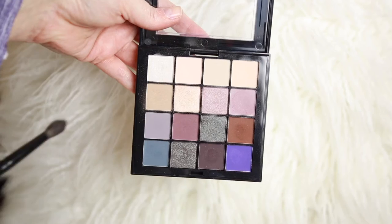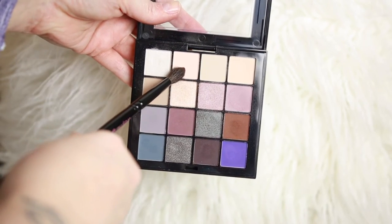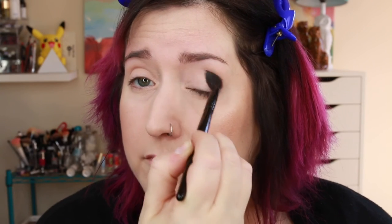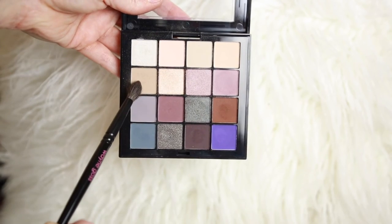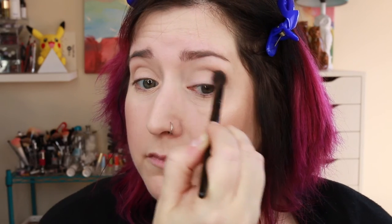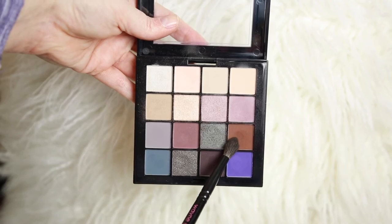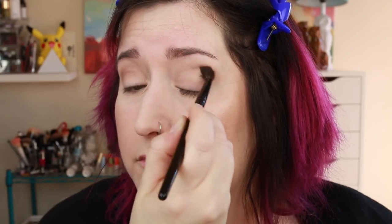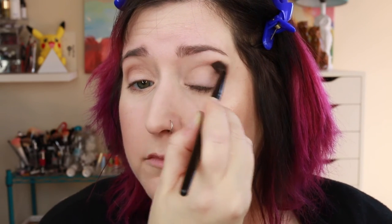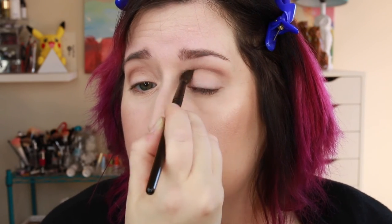Look number three — we're going to do a sort of gold tone look from this palette. I'm starting out the same way with those two matte shades to set my eye primer and to sort of give a little bit of transition powder smoothness. I'm going to use this sort of beige yellow as my transition shade. It's a pretty fair color — I have really fair skin so it shows up well enough on me.